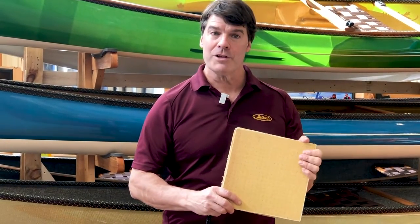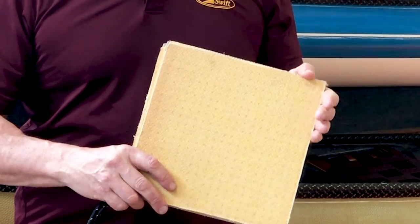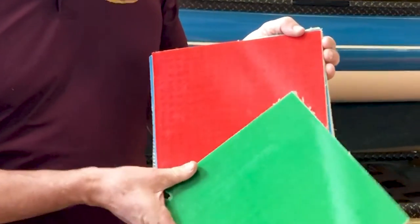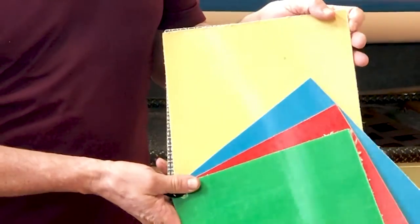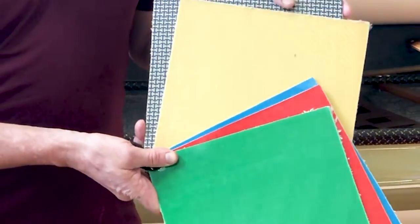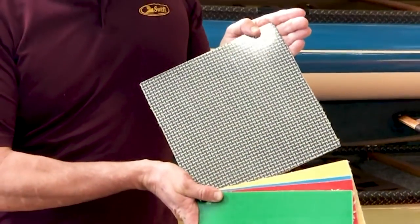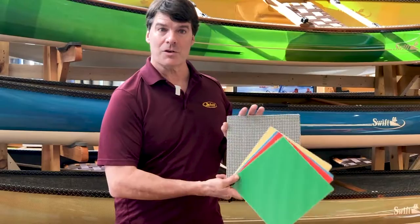Our most popular laminate is our Kevlar Fusion for the solo canoes — highest strength to weight ratio. It's got Kevlar on the inside, with additional layers of Kevlar pieces in the middle. The exterior finish can have either our clear emerald, clear ruby, clear sapphire, or all clear Kevlar, or for $150 you can get a more technical look.